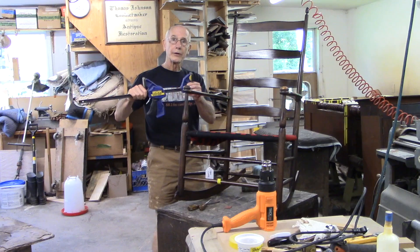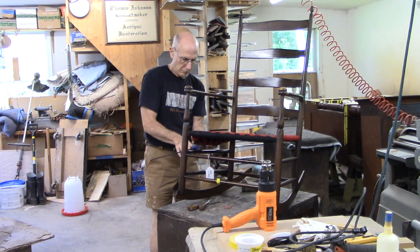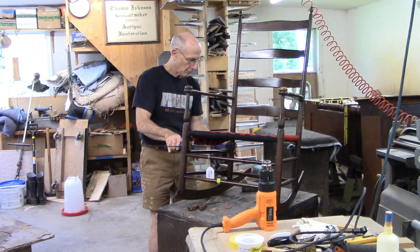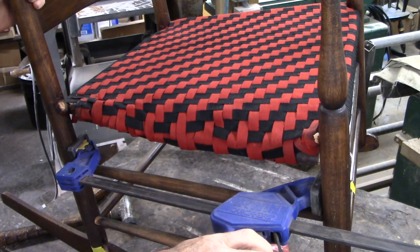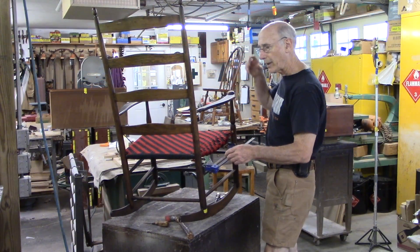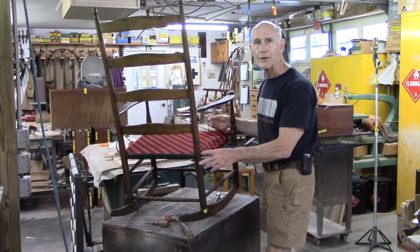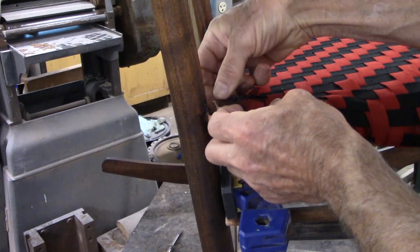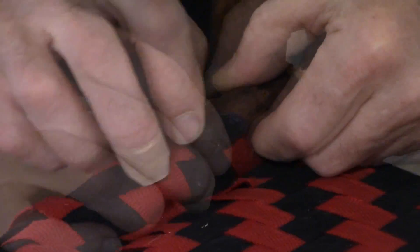Now I'll use a spreader clamp to see how far this opens up for me. A spreader clamp is just a basic one-handed clamp, but it's designed to be able to switch the two pads around. All right, I've got it spread quite a bit here. I don't really know if it's enough yet, but now I'll start getting this out and figuring out the length of the new piece to see if this will work.